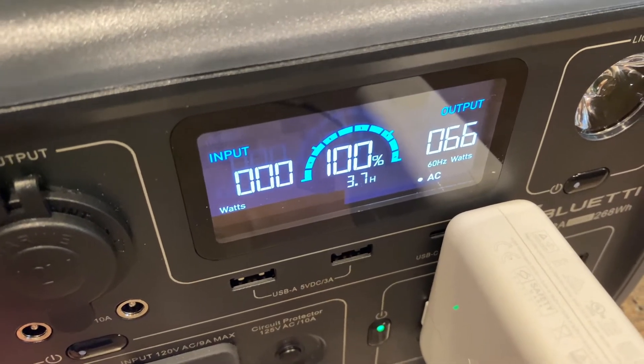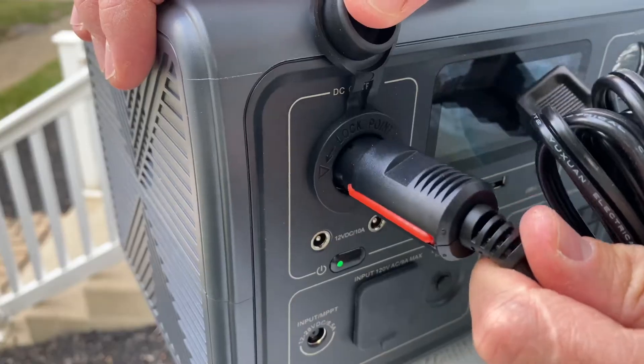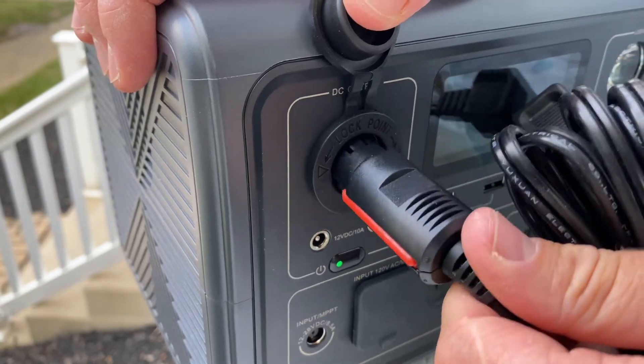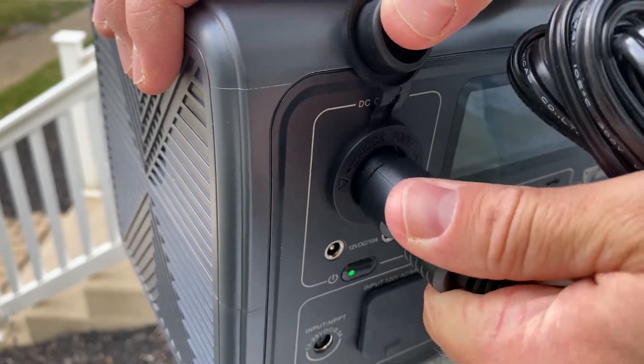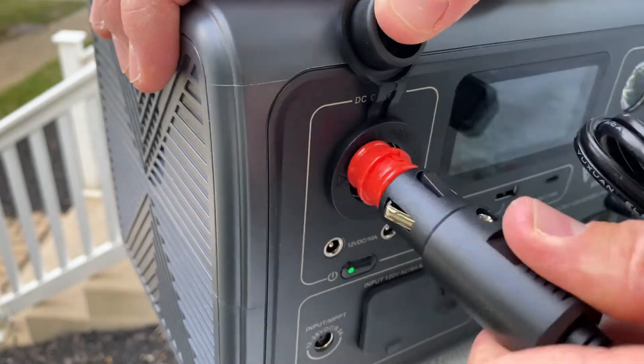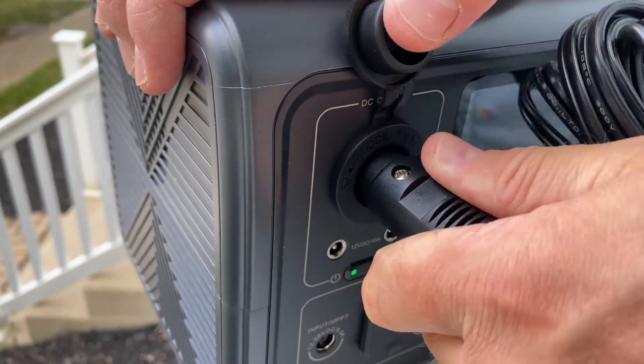My only complaint is that the cigarette lighter plug is quite loose. I'm not sure if that's common or if others have had the same issue, but you might be able to fix it with an adapter. Moving on to the AC outlets: you get two 120-volt, 600-watt plugs.